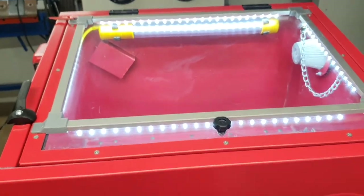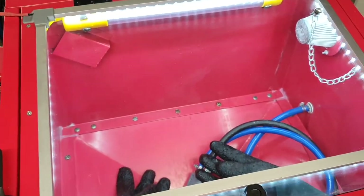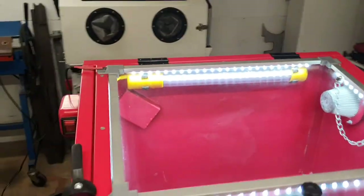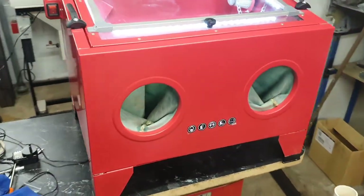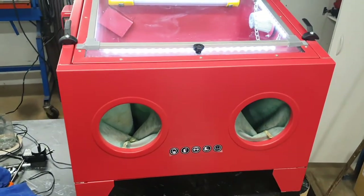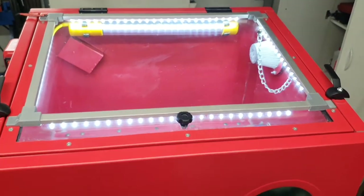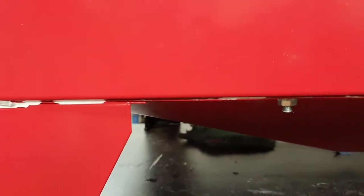I'm trying to come up with a fairly elegant solution that can be replicated elsewhere. I'll come back once I've split the cabinet and resealed it, put those new gloves in, and then do another quick demonstration before I change out those filters.